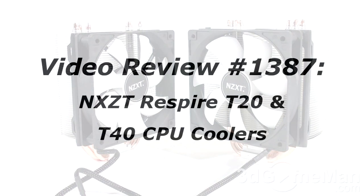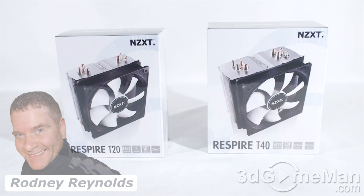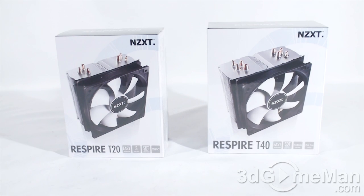Hello again, I'm Rodney Reynolds from 3dgameman.com and welcome to another video review. Today I'm looking at two CPU coolers from NZXT: the Respire T20 and the Respire T40.